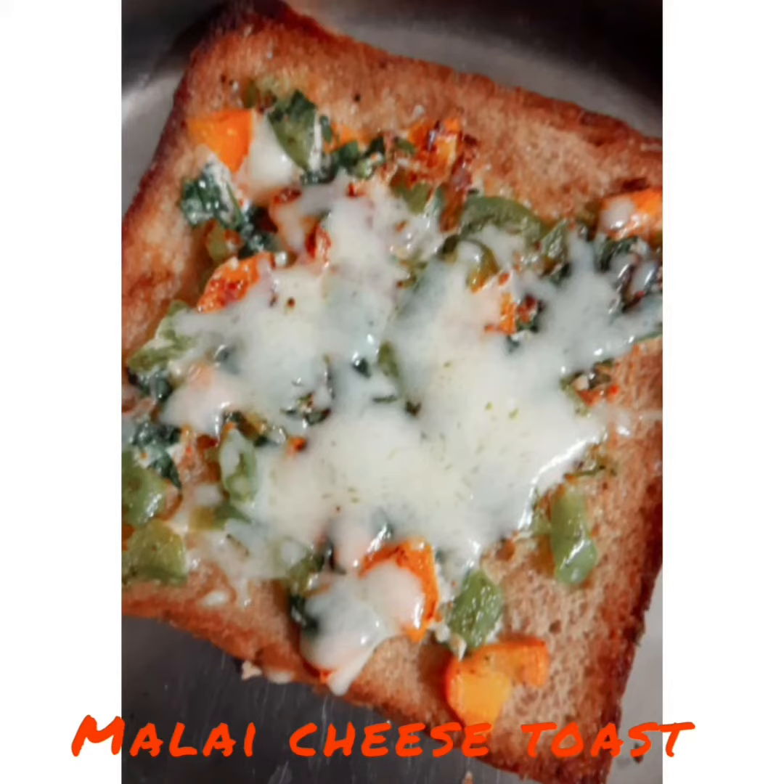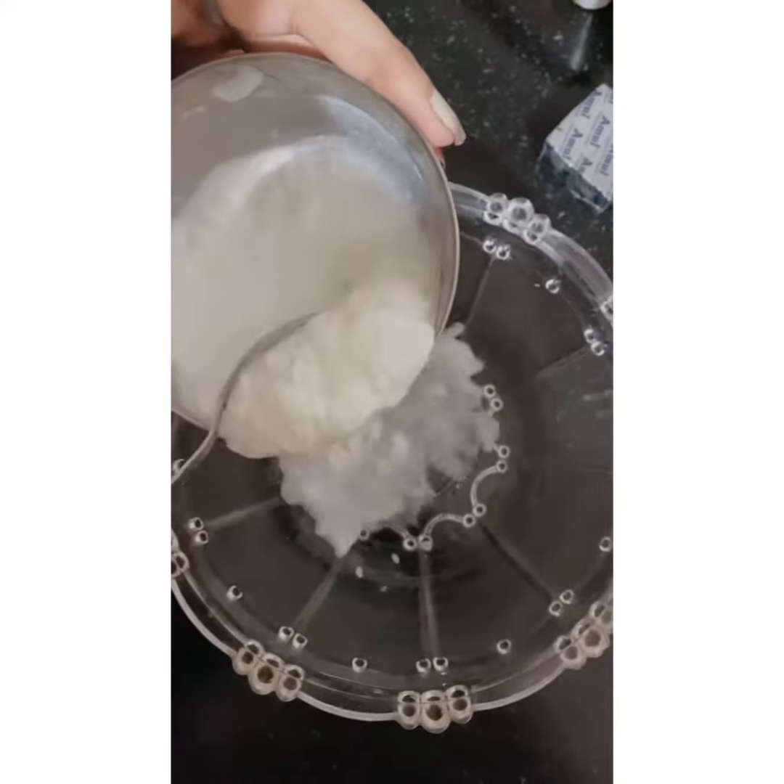Hey guys, today I am with a new recipe. I am preparing malai cheese toast, so let's start. I am taking one bowl of malai.